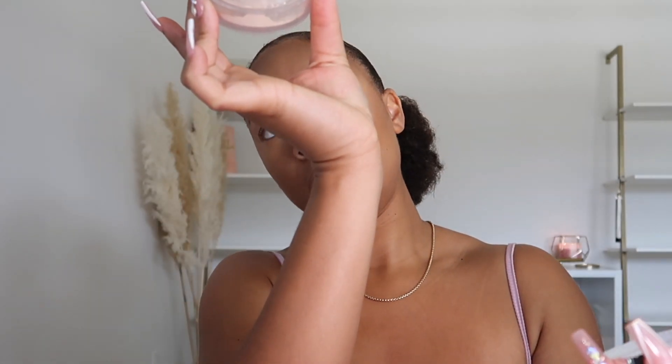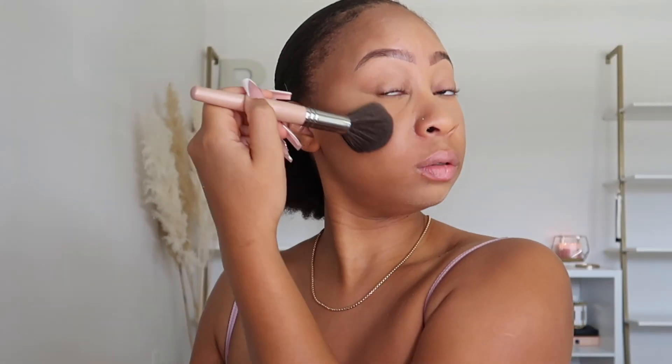Now we're going to set really quickly. I usually use the Laura Mercier translucent setting powder, but this is the glow one and I don't want to use any glow products because I really want to see if the ELF is going to give the glow it claims. So we're going in with the Becca Hydramist powder to just set under the eyes and everywhere we used concealer. We're not doing any type of highlighting product.